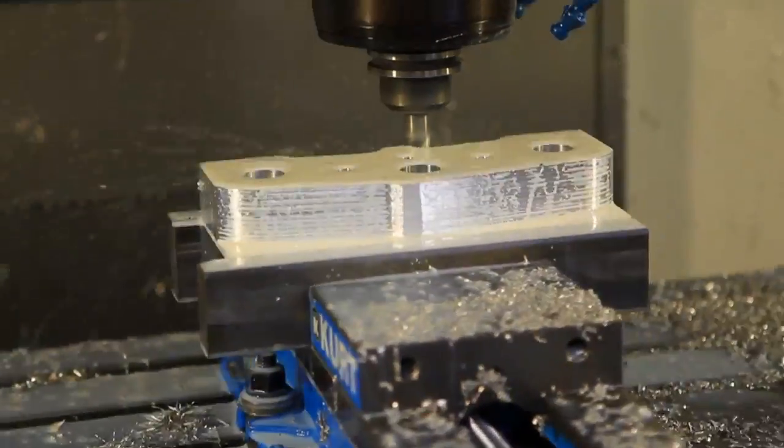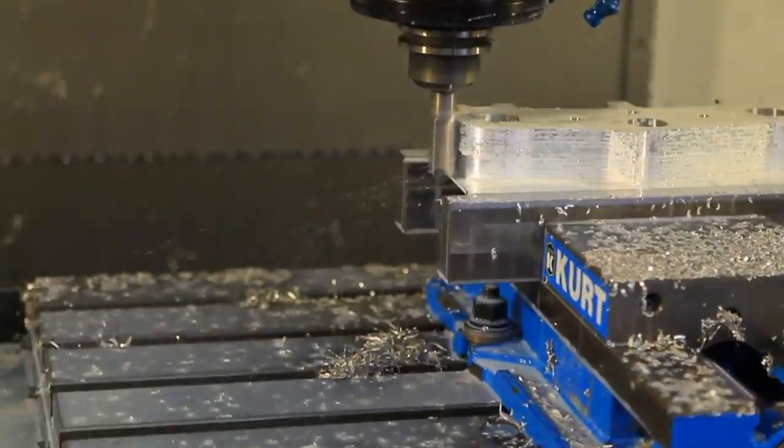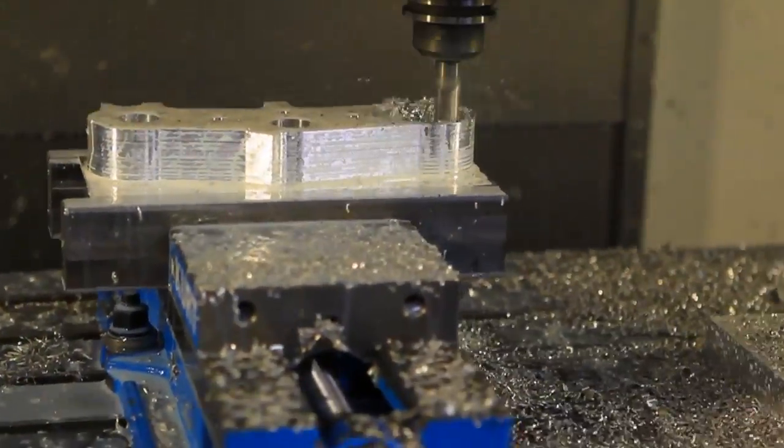Since this phase is so important, we'll be working with Ryan Hughes to determine which of the prototypes work best, and those are the ones that will ultimately go into production.